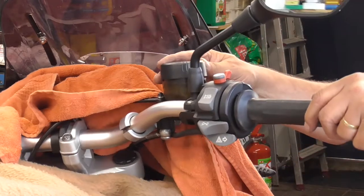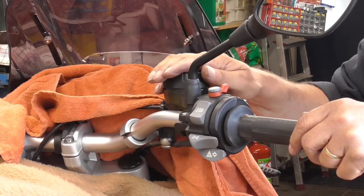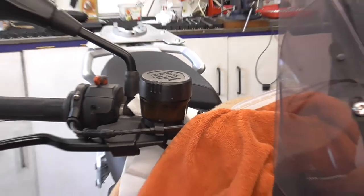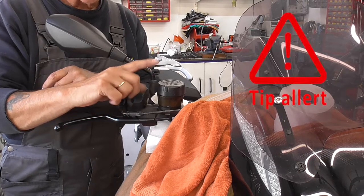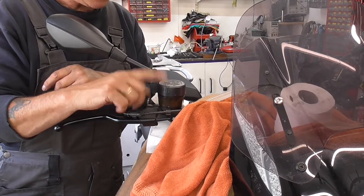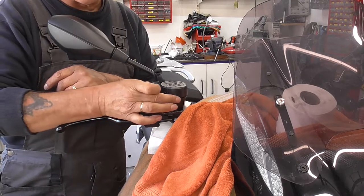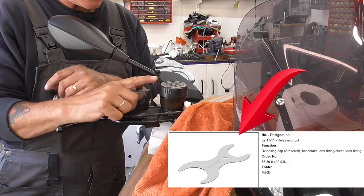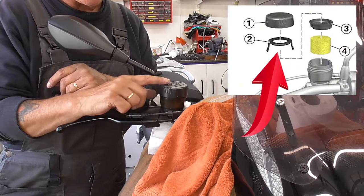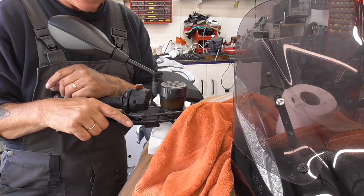Now it's as horizontal as possible. To unscrew this lid, you need that special tool - remember? - to pinch that locking thing that's inside. I really, really hated that.